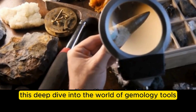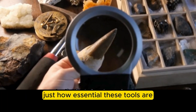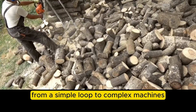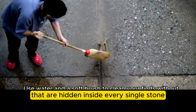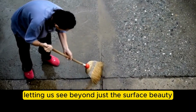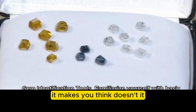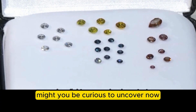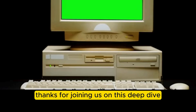Wrapping up this deep dive into gemology tools, the main takeaway is just how essential these tools are for really understanding and appreciating gems at whatever level you're at. From a simple loupe to complex machines, each one helps reveal something unique — they unlock the characteristics and stories hidden inside every single stone. They're the keys to seeing beyond just the surface beauty into the intricate inner worlds of gems. What hidden stories might you be curious to uncover?